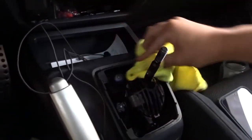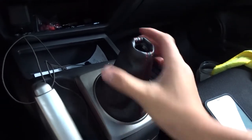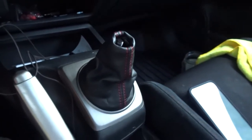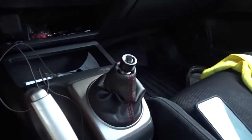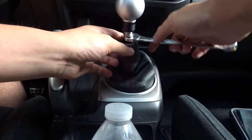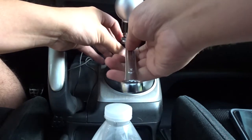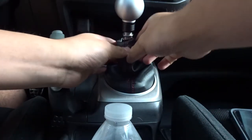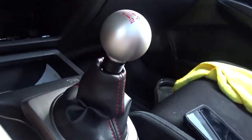Let me clean this little gunk here — gonna make everything nice and fresh. Here we go, nice and taller now. Let's put on the shift knob. Oh, last but not least, the final piece. Gotta lock it up. Look at that — look at the difference from before and after!